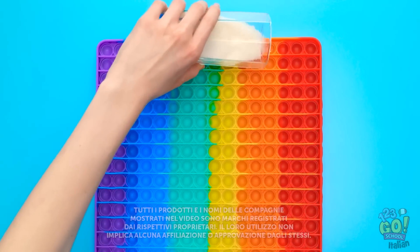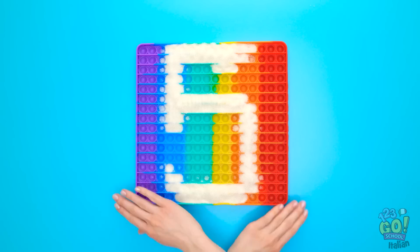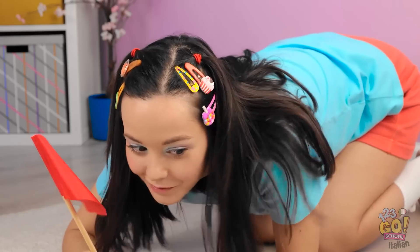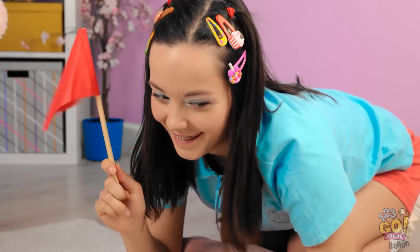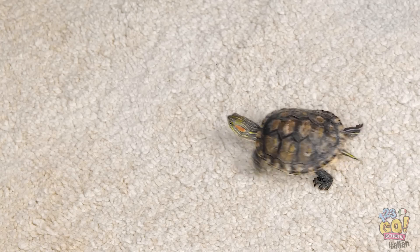Prendiamo un grosso giocattolo Poppies! Versiamoci sopra dello zucchero a forma di numero 5! Con calma e precisione! Poi sciogliamo lo zucchero e facciamolo asciugare! Chiudi gli occhi! Buon compleanno, cara! Ma che meraviglia! Non vedo l'ora di mangiarlo! Ok, credo sia tutto pronto! Sei pronta? Adesso, Speedy, faremo una gara di velocità! Si parte, preparati! Pronti, partenza e via! È stato facilissimo! Prova a prendermi! Forza, Speedy! Più veloce!